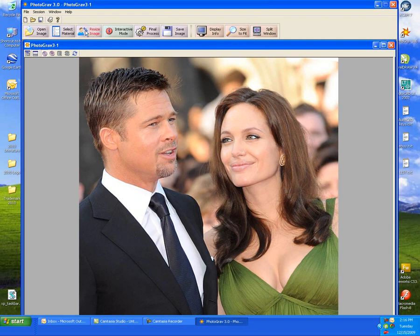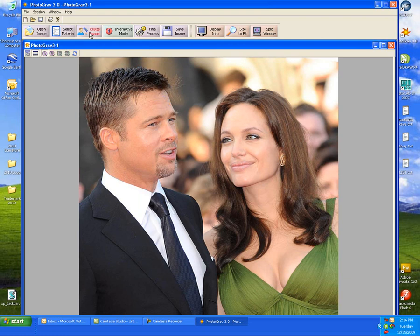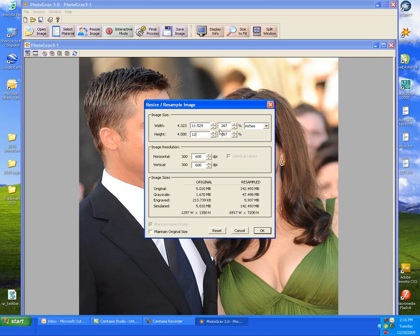Next we're going to resize our image and select the DPI we're going to use. 600 DPI works nicely on black marble and we'll resize it to 12 inches.